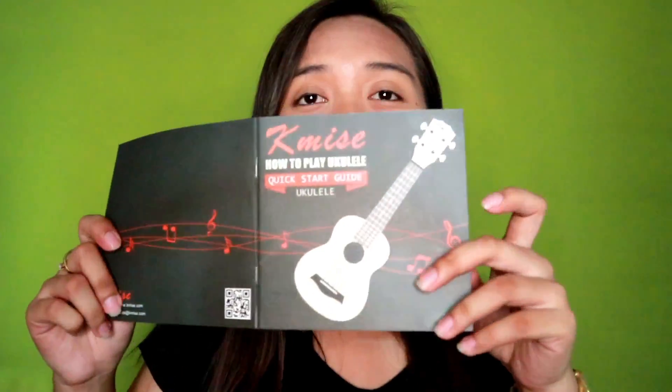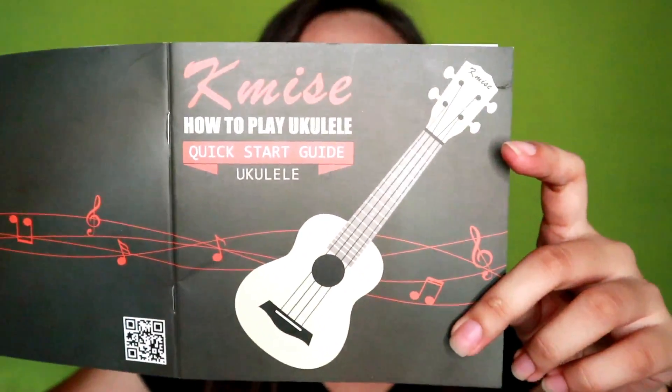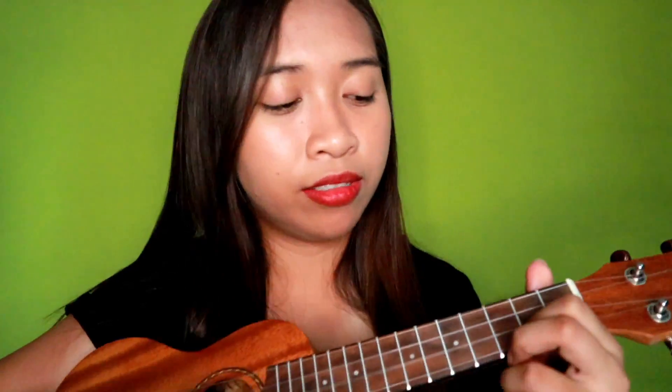So let's try to play some songs using the ukulele book — yung quick start guide. So merong mga sample songs dito na You Can Play Along, just like this one.